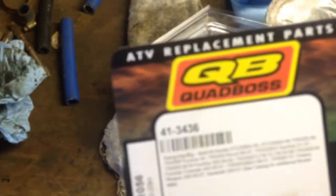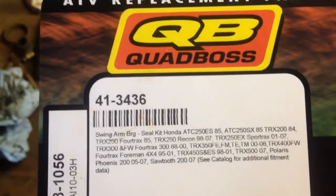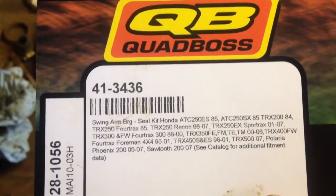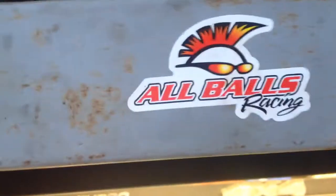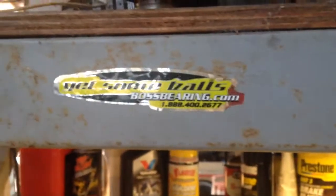Here's my kit — this is a quad ball kit. For all of them, but I like these, they work good. I use these, and I think that's just their new sticker. I think those are like 25 bucks.